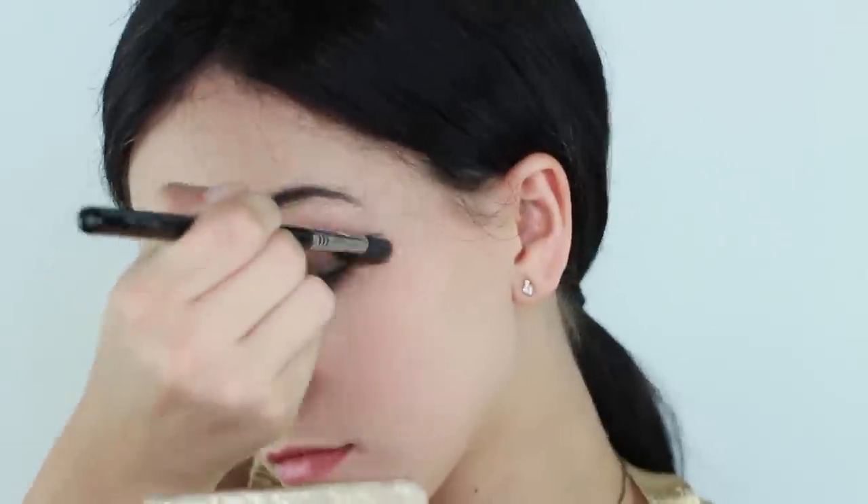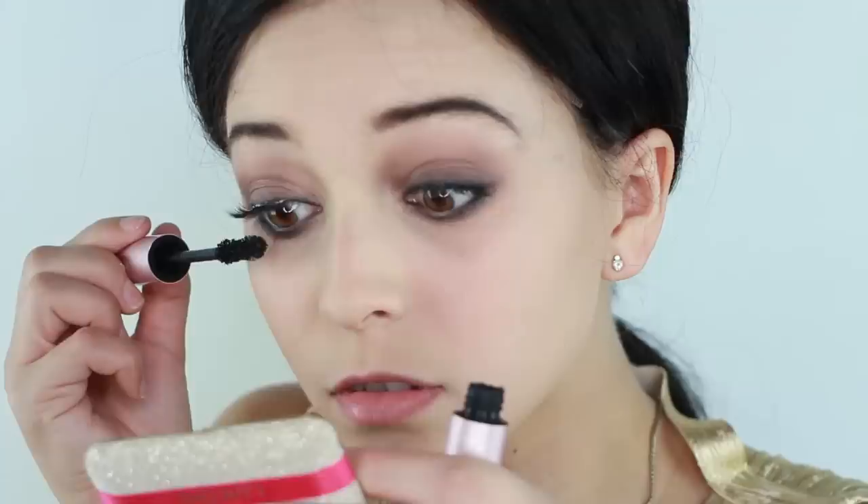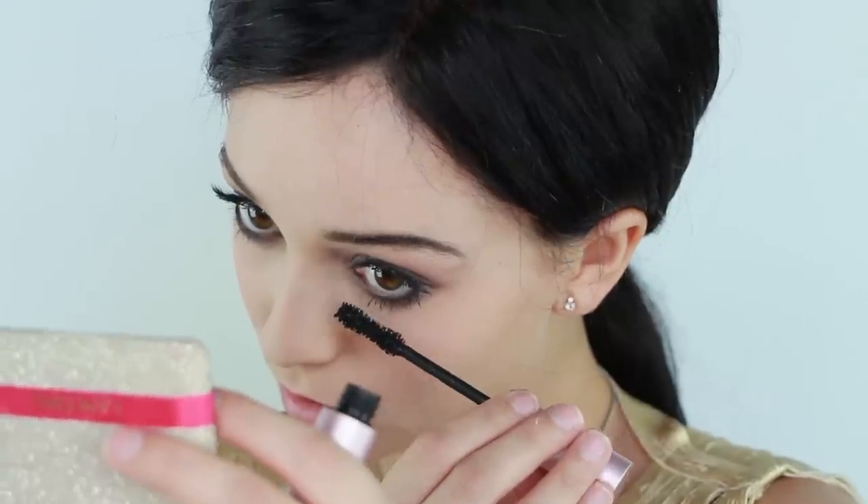Now do the same for the bottom lash line. Then take that purple color and smudge it into the eyeliner further to diffuse it. Next, apply your lashes. These are the House of Lashes Tinkerbell Collection in Just Wing It. Then apply mascara to the top and much more to the bottom lashes for that cabaret look.